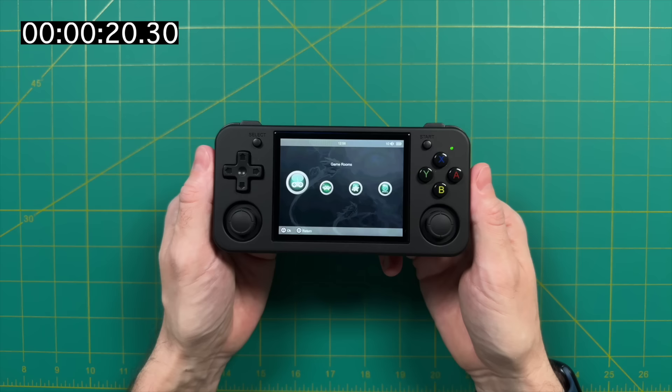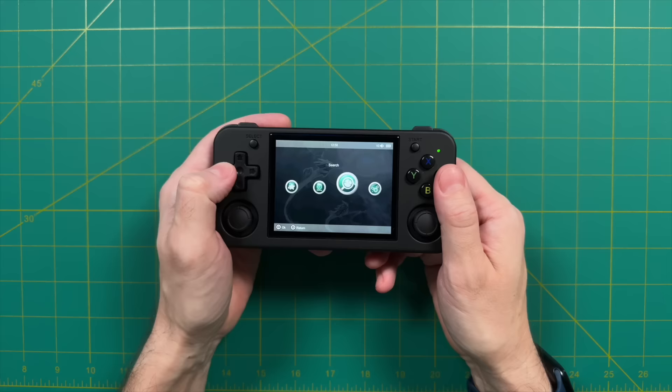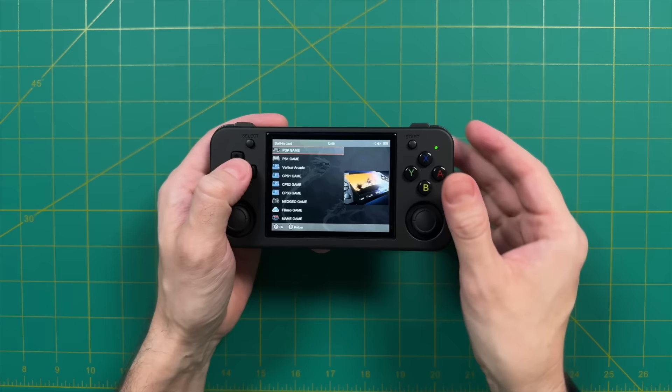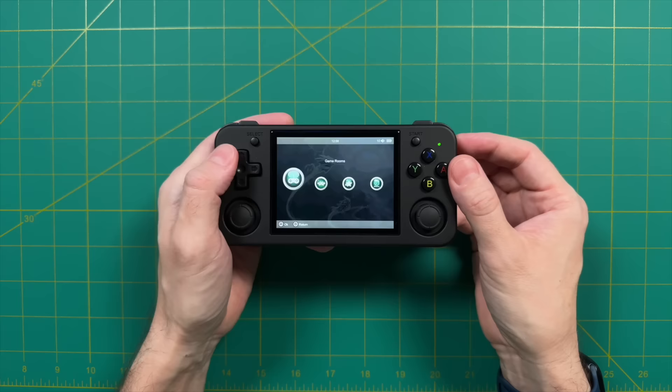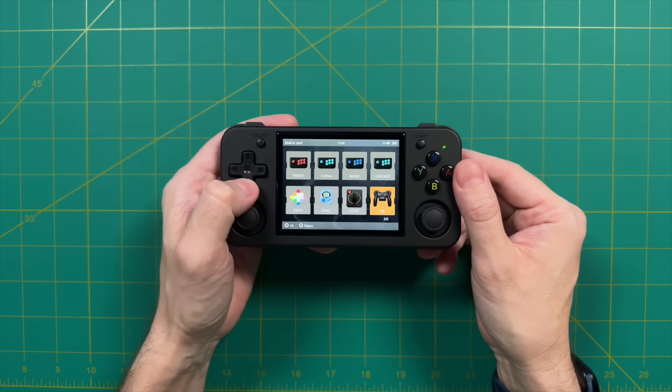It takes about 20 seconds to boot up, and here's what the main interface looks like. The menu system is pretty simple with two different ways to start your games. The first on the left is called Game Rooms, where you have a bunch of standalone emulators — the only two I actually recommend from here are PSP and Nintendo DS. For everything else, I recommend the RA Game section, which launches games using a RetroArch core and gives you a more consistent experience.